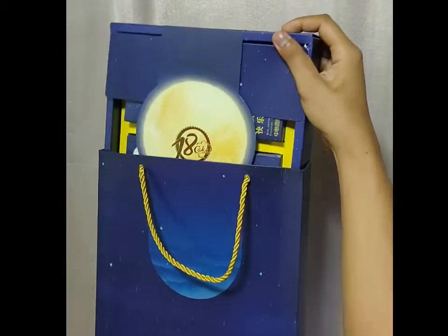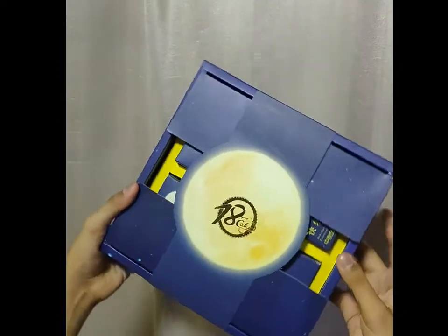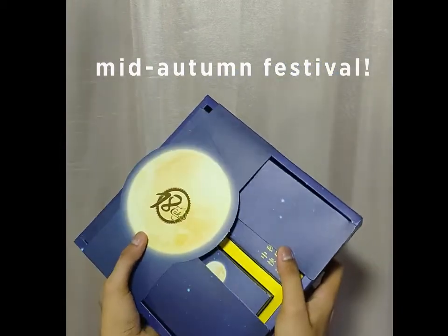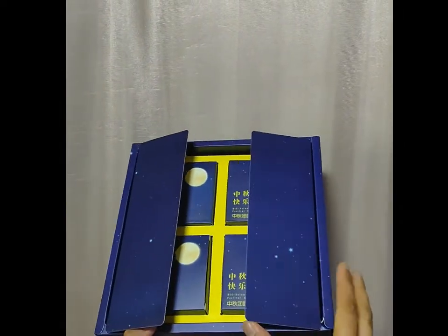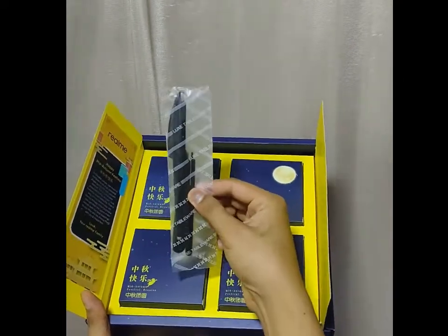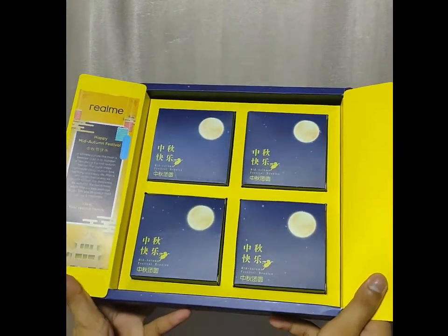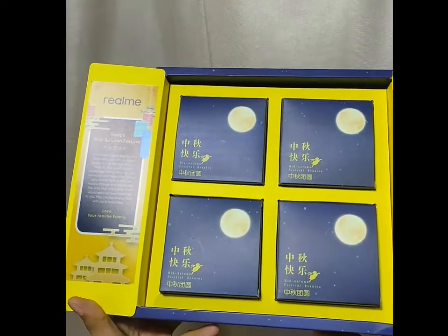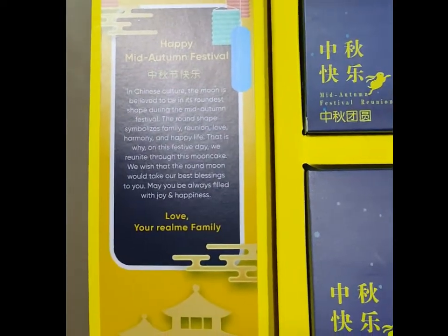But before that, let me give a big thanks to the Realme team for sending over mooncakes as we celebrate the Mid-Autumn Festival. A mooncake is a Chinese bakery product traditionally eaten during the Mid-Autumn Festival. The festival is about lunar appreciation and moon watching, and mooncakes are regarded as an indispensable delicacy.